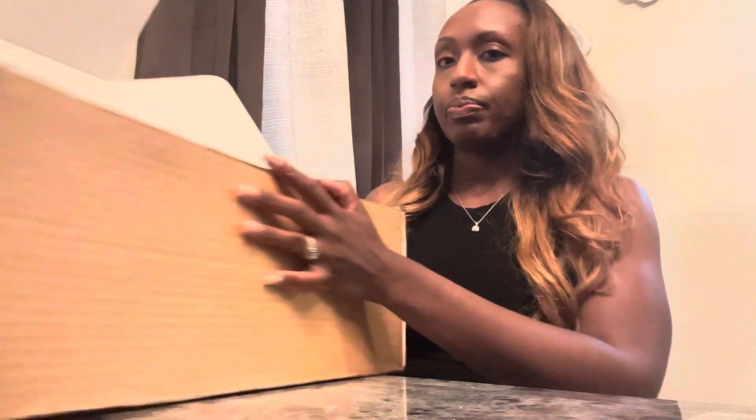So first off, I ordered two pairs of shoes — I ordered a clear pair of Givenchy slides, a black pair, and then an iPad case. So first I'm going to show y'all the first item, and this is my first time seeing these.